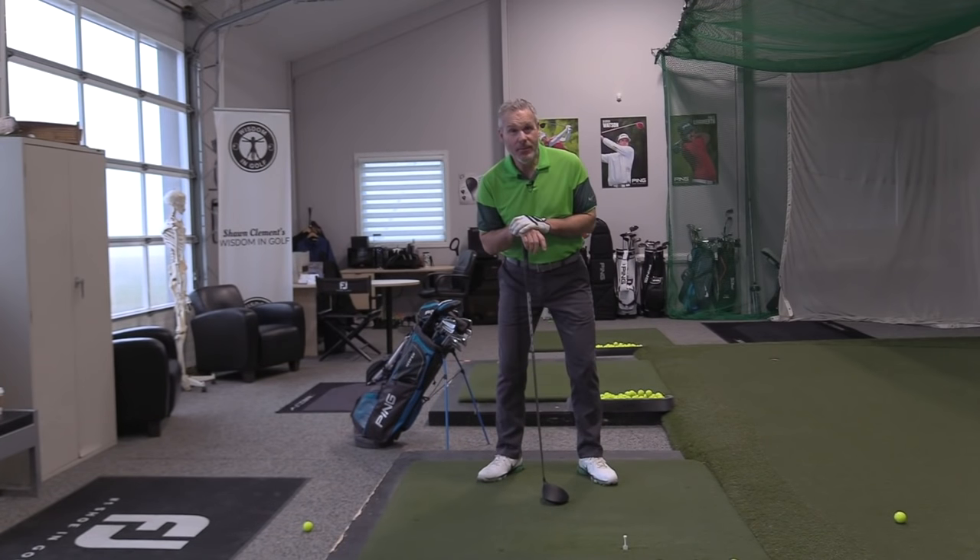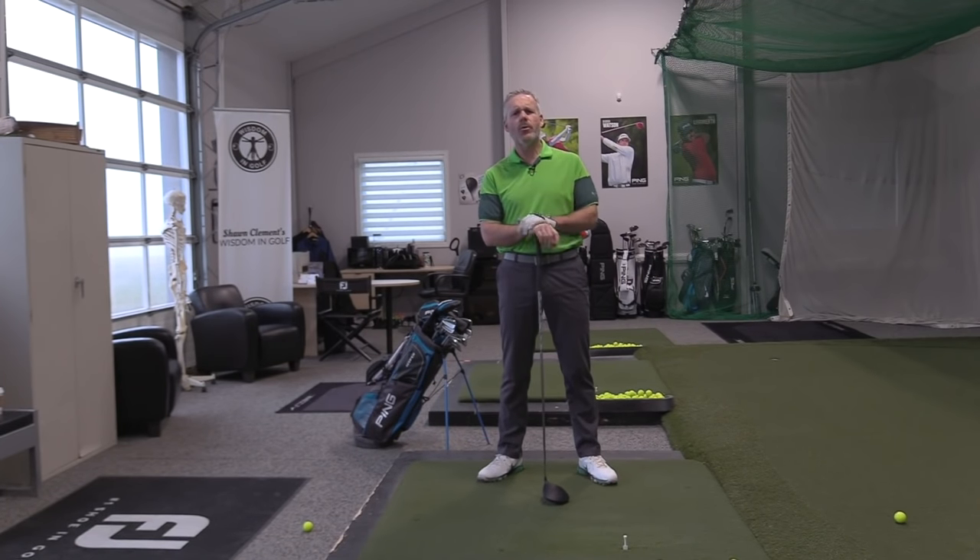Hey everyone, Sean Clement here, Richmond Hill Golf Learning Center — headquarters for Wisdom in Golf. And we know what we're talking about. We've done our homework. Stay right here on this channel. I'm going to show you how to hit a driver beautifully in the center of the club face, beautifully straight with your feet together.